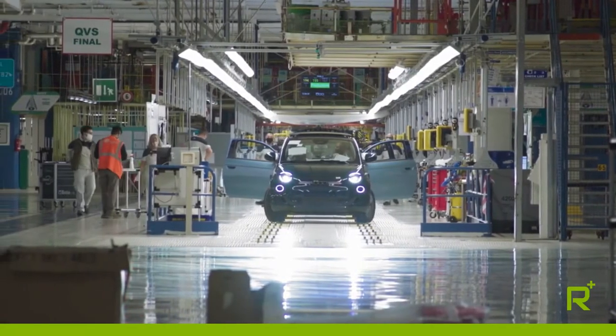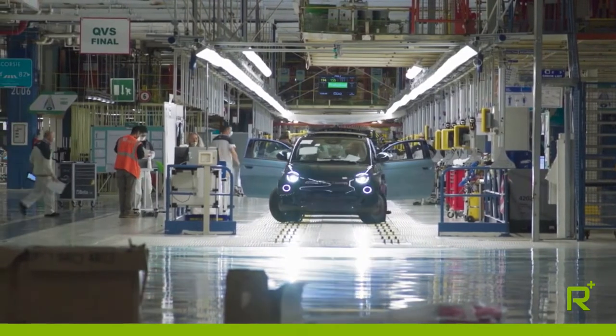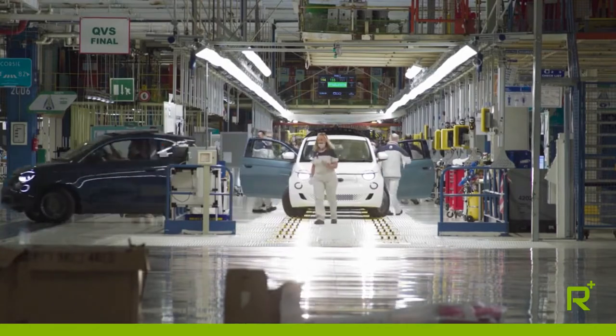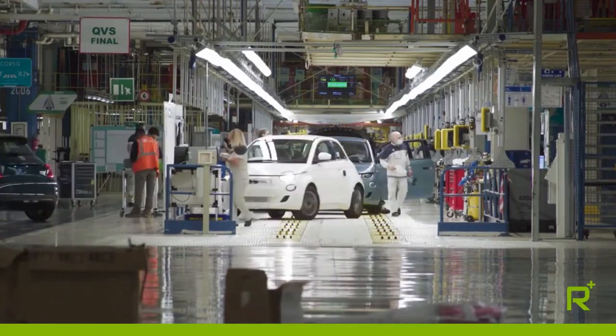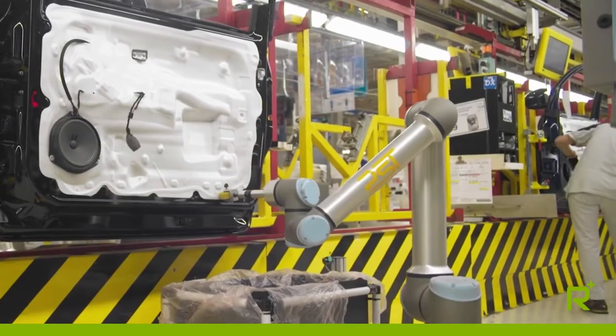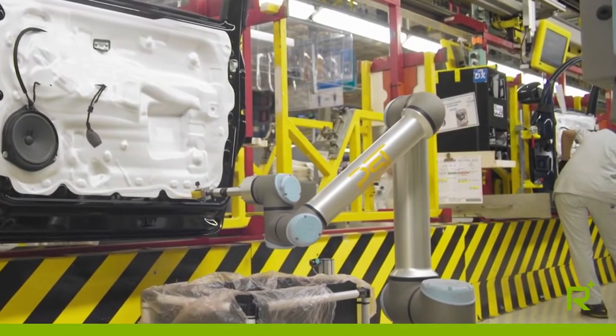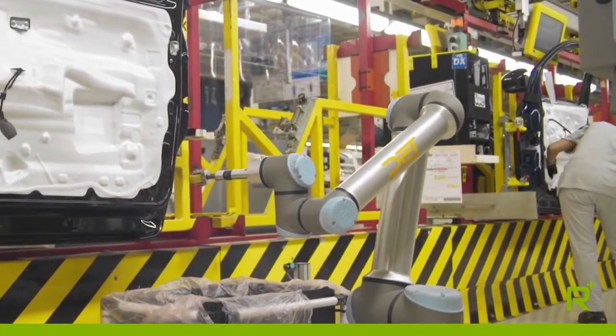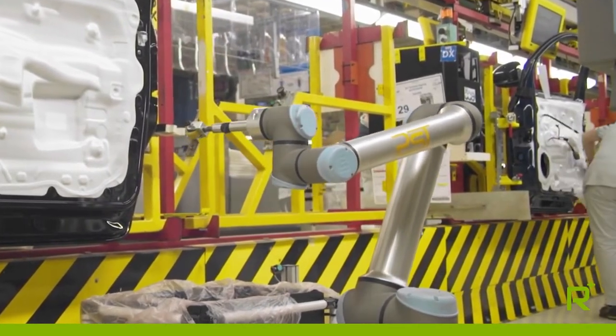This was an important opportunity for us because at Mirafiori we have a fairly high average age, and so ergonomics become a key factor, even in simple manual operations. This ensures that line operators work in symbiosis with cobots, ensuring they can concentrate, leaving those operations involving greater ergonomic burden to the robot.